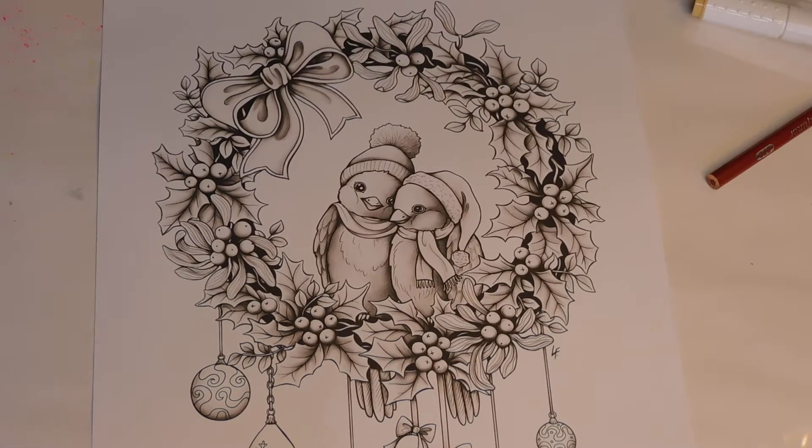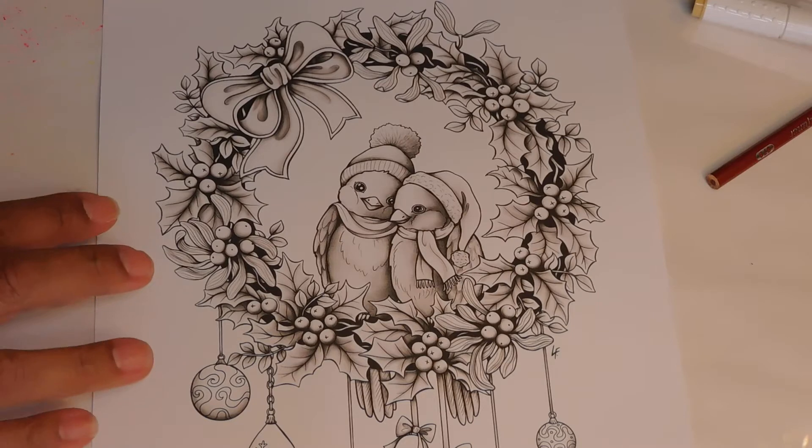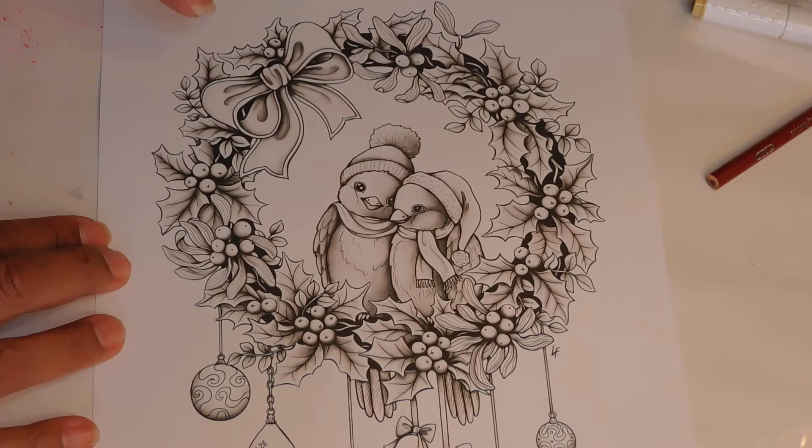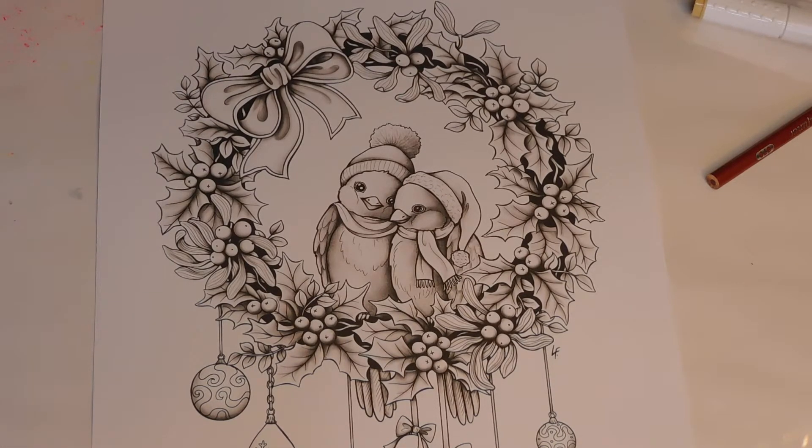This one is beautifully done in grayscale — it's an excellent example of really working the grayscale, so I hardly have any grayscale left to do myself. I can color this with pencil or I can color it with marker. This is going to be beautiful with marker — I just have to make sure I have both markers ready at a time. We may do both marker and pencil.